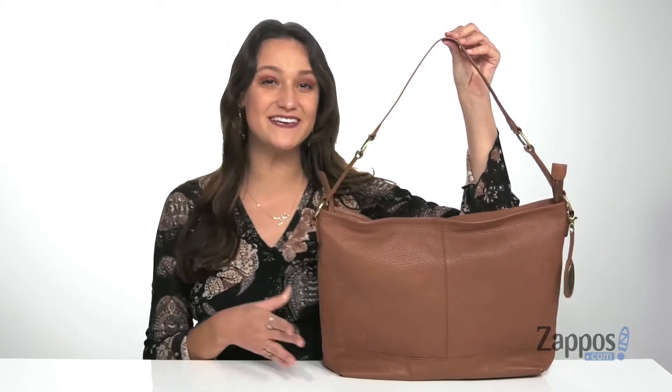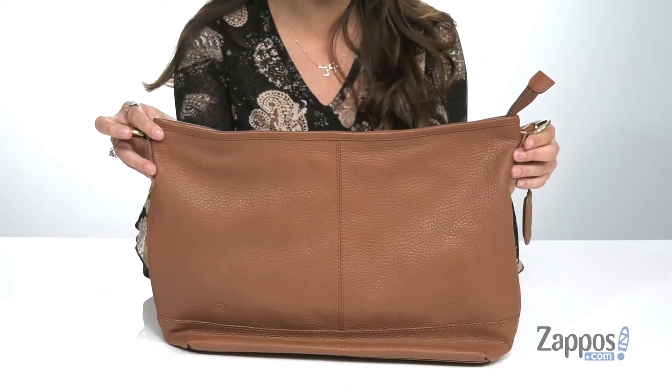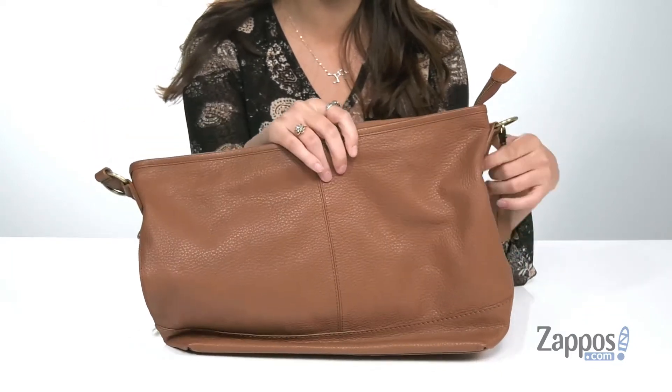Hey all you shoppers out there, I'm Abigail from Zappos.com and this is the Jensen Hobo from Bourne. You are going to be looking so cute with this bag on your shoulder. It's crafted with a pebbled leather exterior and it's available in a variety of colorways.